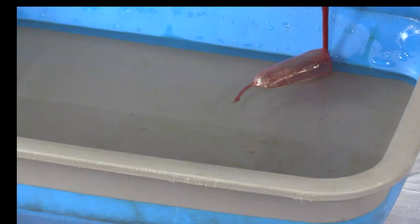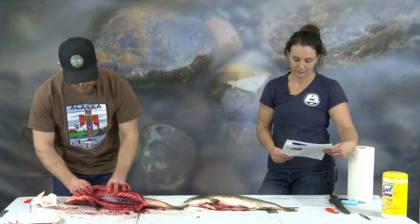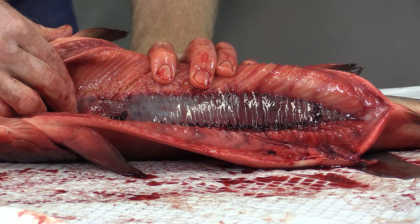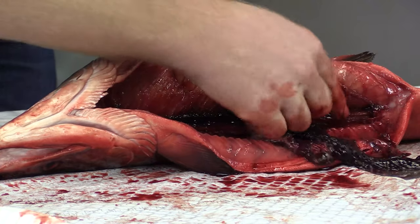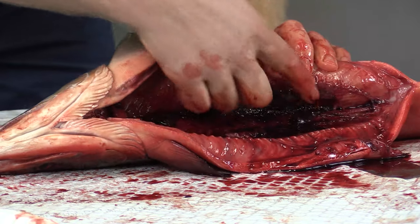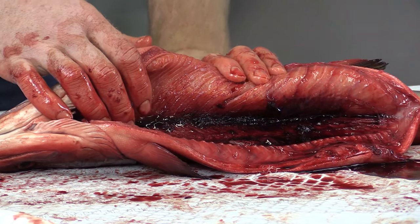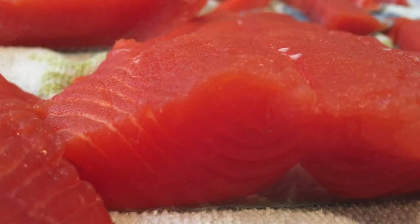If you're able to get the swim bladder out in one whole piece, you can inflate it like a balloon and put it in a bucket of water. Now we're going to look at the kidney. Poke your fingers through and run them all the way down along the backbone to scoop it out — be careful of sharp vertebrae. The kidney has multiple functions: it removes waste from the blood and produces urine. You can also see the rib bones, and between the ribs is the muscle of the fish — the part we flay off and eat.